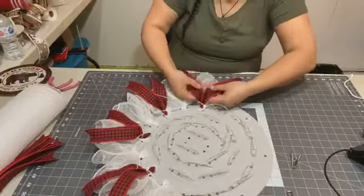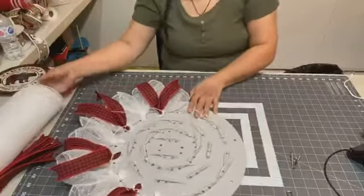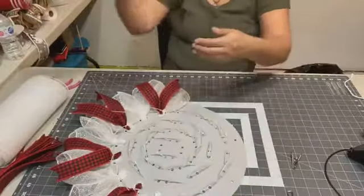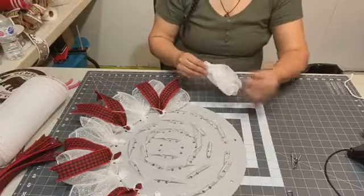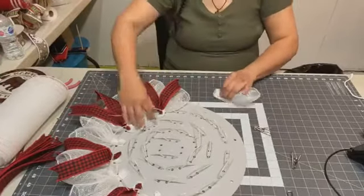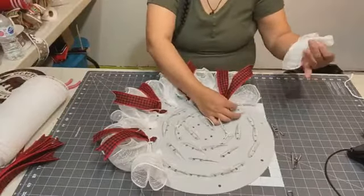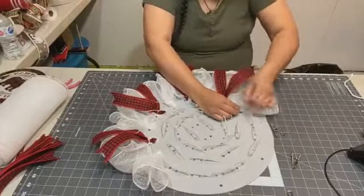That's what I'm doing with the ribbon — putting it on every other. I want the sign to be the center of attention, so that's why I used this beautiful white tinsel border stripe mesh. It's actually going to be pretty, I think.